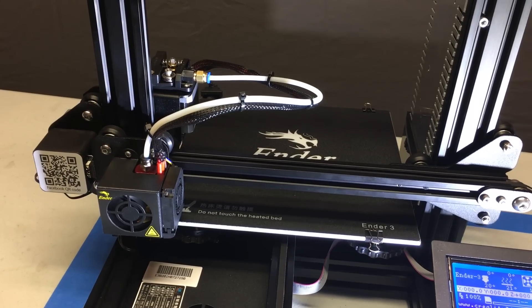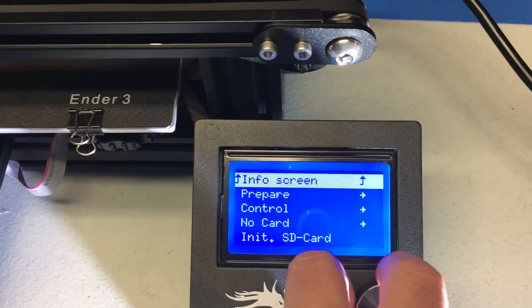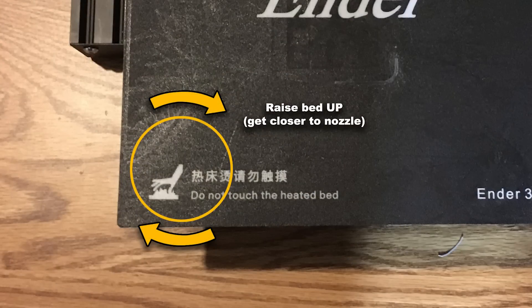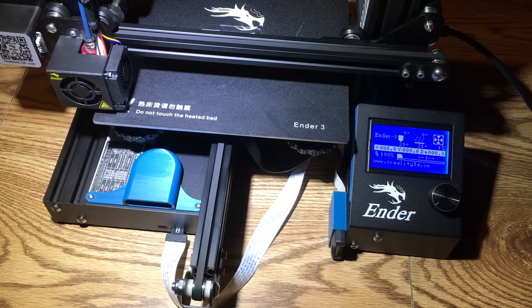Then go to Prepare, go to Disable Steppers, and that's going to turn your stepper motors off. Now, when looking straight down on the bed, rotating the knobs clockwise will raise your bed up and get it closer to the nozzle. Conversely, rotating counterclockwise will drop it down and get it away from the nozzle. Get it to within about a millimeter of the nozzle and we're going to start.